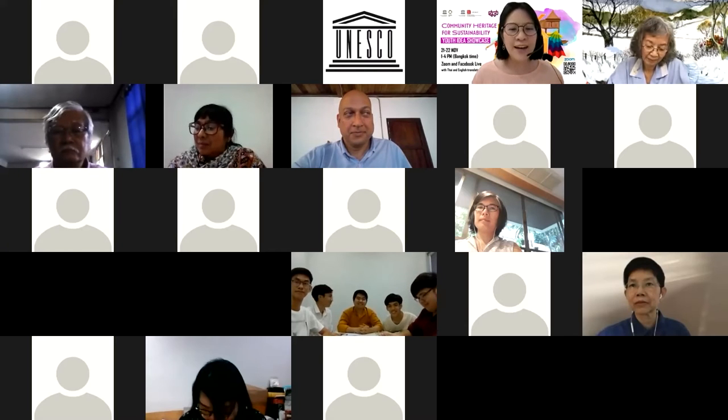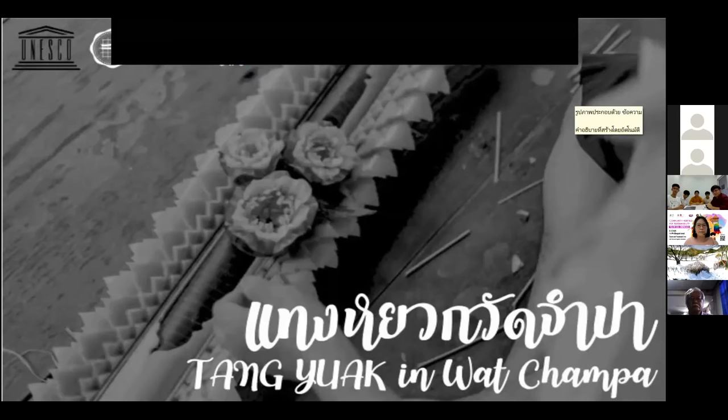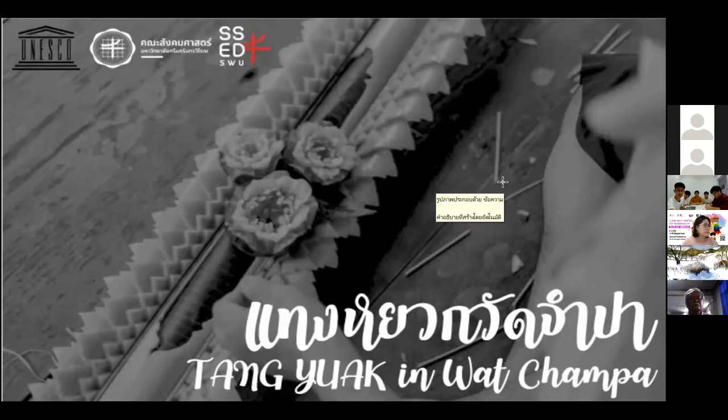We are going back to Bangkok in Talingshan, Wat Chambah Community. We are representing the community of Wat Chambah, and we want to present the Banana Stalks Crafting Skills at Wat Chambah Community.